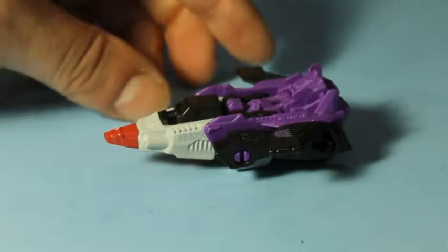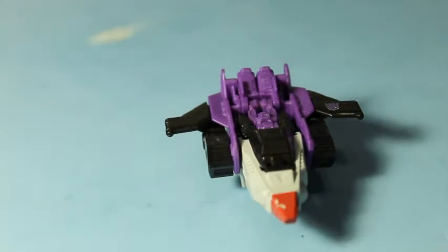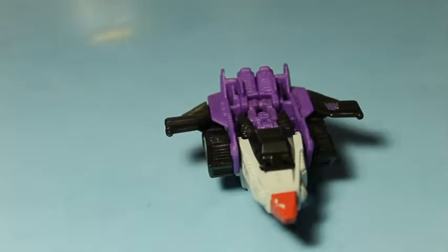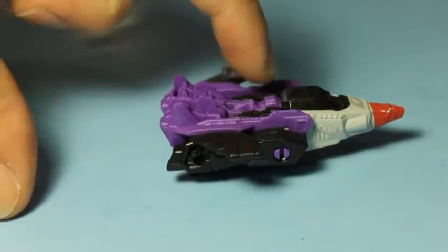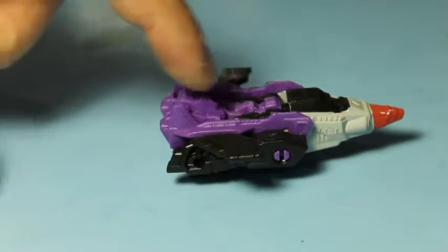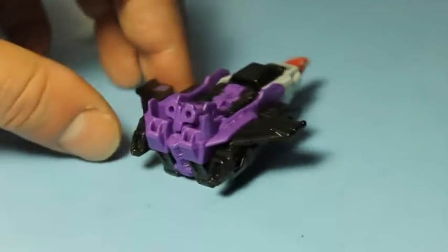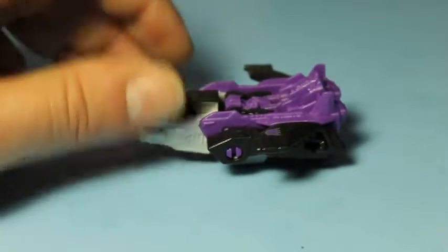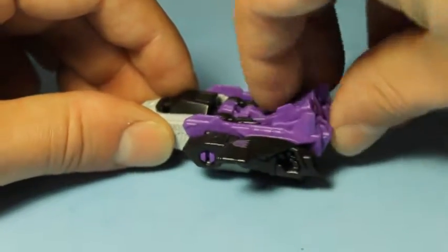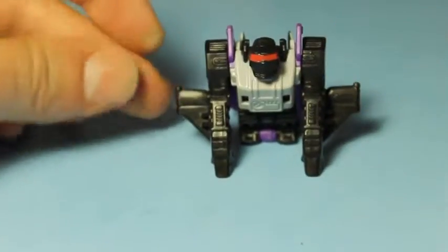So here we have Ape Face in his jet mode — you can see all that. And like I was saying, the headmaster — the head for Ape Face — is right in the jet, kind of laying down to form part of the body and the rear of the plane. And now the head can come right out here, and we can flip this back, flip these forward, and make him be an Ape.